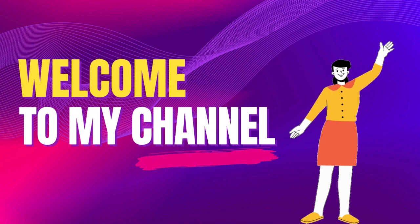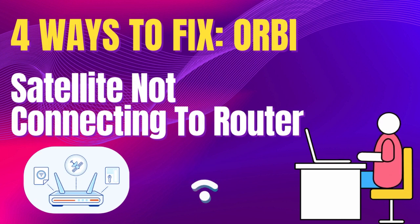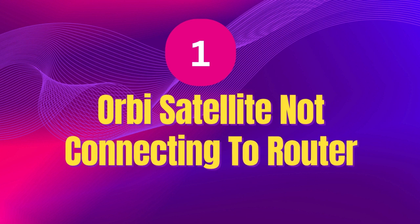Welcome to my channel. Here are ways to fix Orbi Satellite not connecting to router.